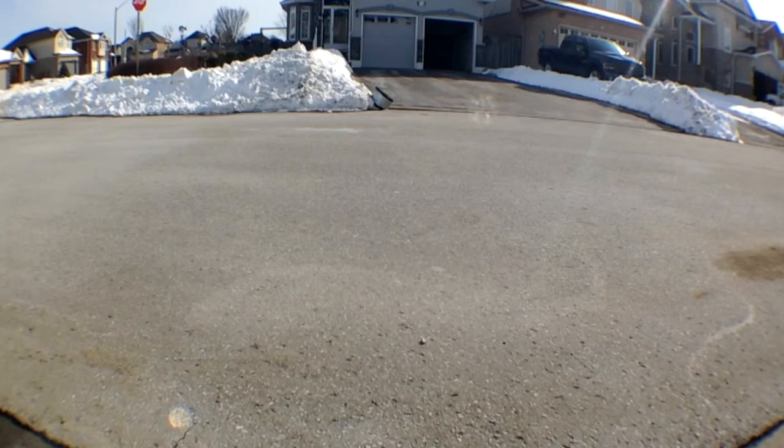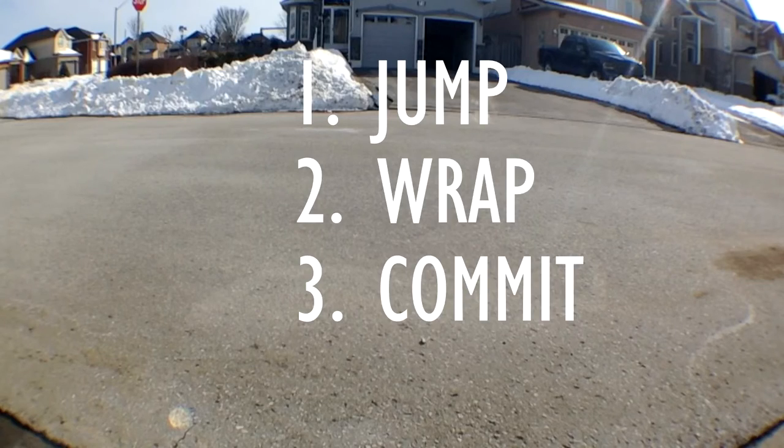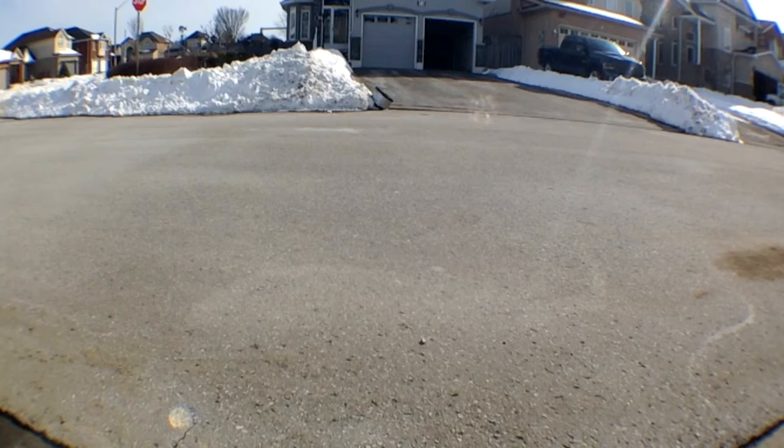In conclusion, the three steps to remember are to jump, wrap, and commit. And that's how you do an impossible on a skateboard.